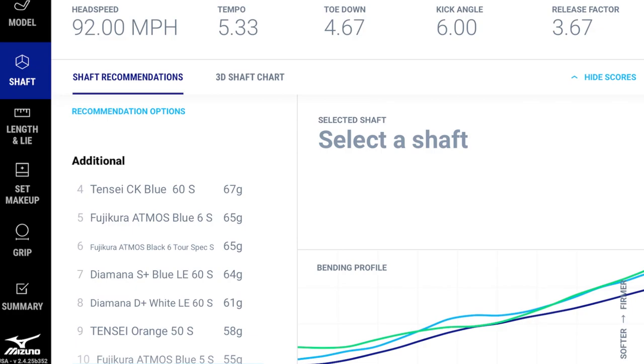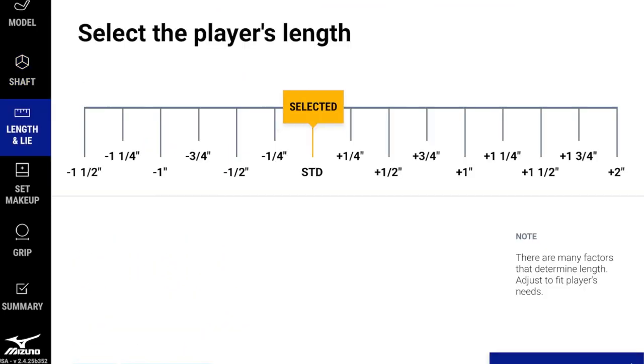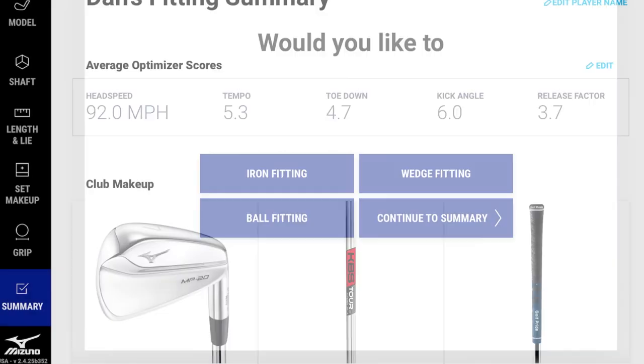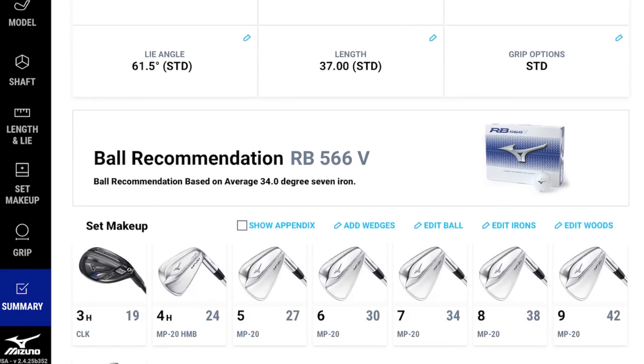Additional fitting categories include balls, wedges, and grips with hand measurement input. Clicking straight to the summary brings all recommendations together. Based on the collected swing data, the RB 566V is flagged as a potentially suitable golf ball. The Shaft Optimizer 3D tries to recommend as much of the bag as possible from a single session of swing data.